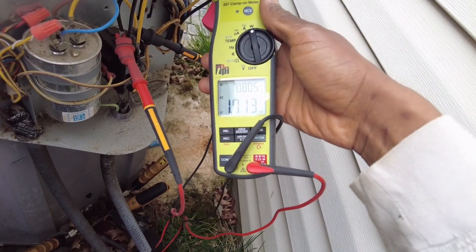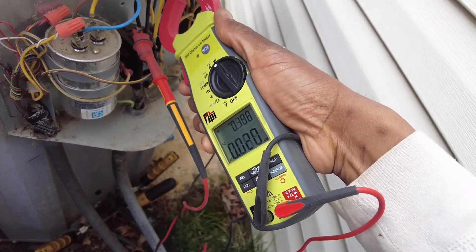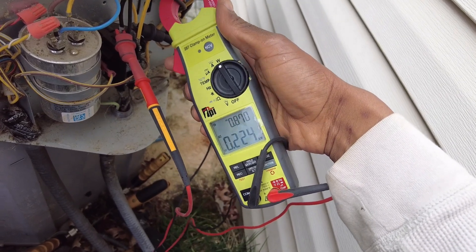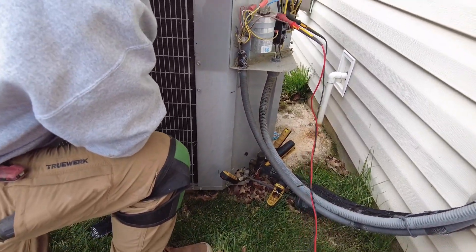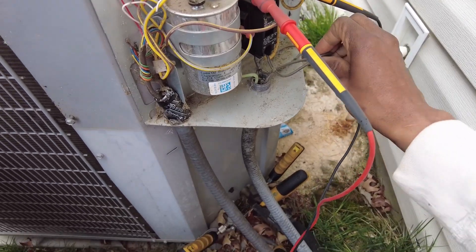The compressor is reading 0.8 — about 1700 watts. The condenser fan motor is only about 225 watts with a power factor of 0.87. So we're well below 0.95, which is an indication that our capacitor may be weak.